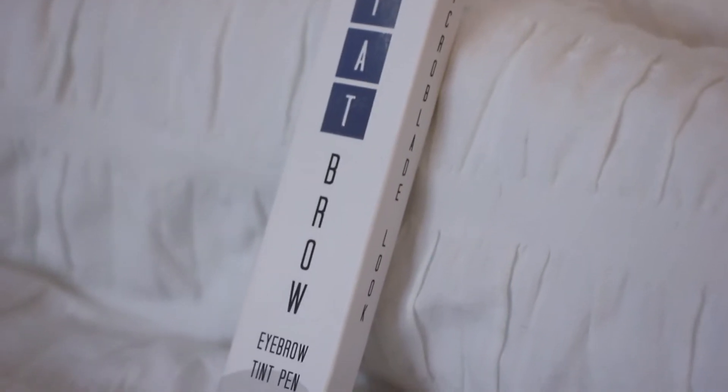Hey, it's Febz. Today I'm back with another new video and today we're gonna be playing with our eyebrows. I'm just gonna do this as quickly as possible because I have to meet up with my friend later on. Actually, I have 15 minutes to do this video. So, Tat Brow eyebrow tint pen.